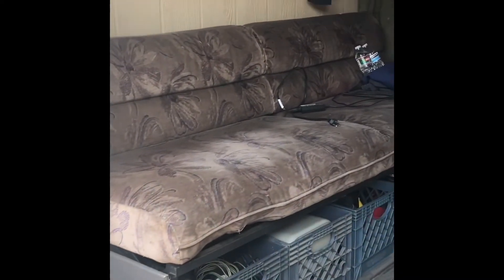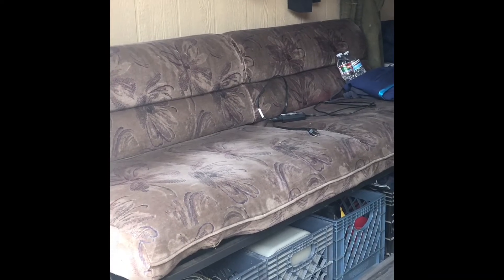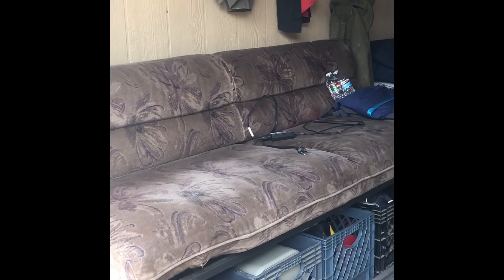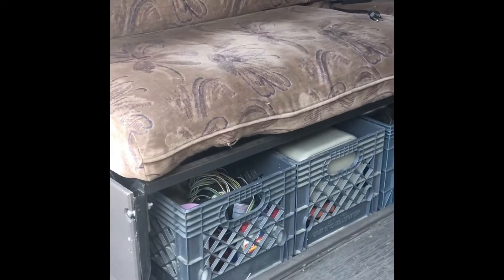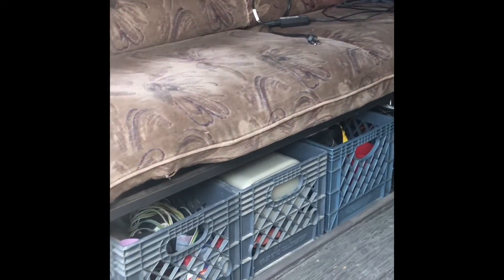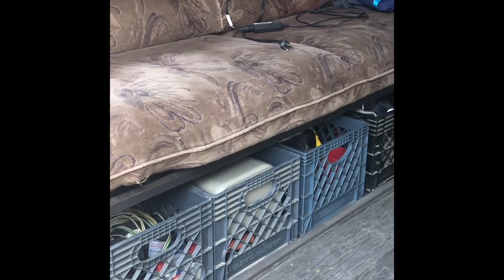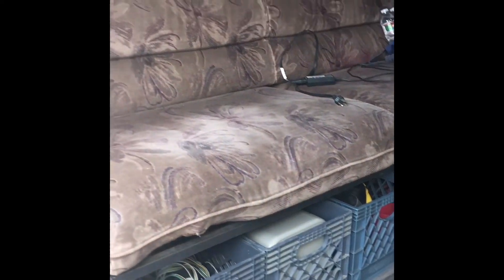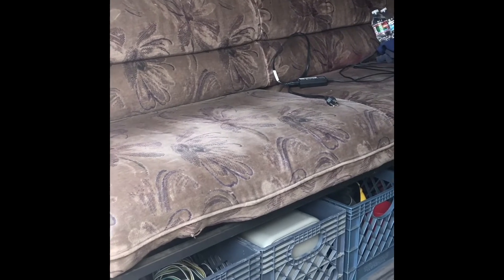Stepping inside here — I just recently put in this pull-out couch. Bought it from a guy on Craigslist for $50 who does similar things to me, a little DIY guy for RVs. I've got it set up to store — I believe it's eight milk crates — which gives me plenty of storage for just about anything you can think of. And of course, that does lay flat into a bed. I'll demonstrate that in a minute.